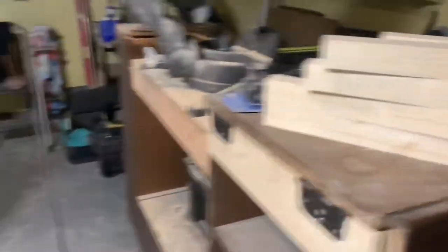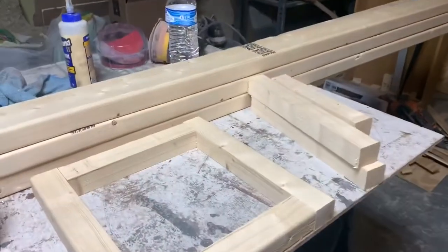You can see we have the shelving frame for 2 shelves there, and shelves 3 and 4 right there. So now the next step is going to be assembling the frames, and the way I plan to do that is by using pocket holes. I use my Kreg jig to make the pocket holes, so I'm going to assemble the shelves right now.